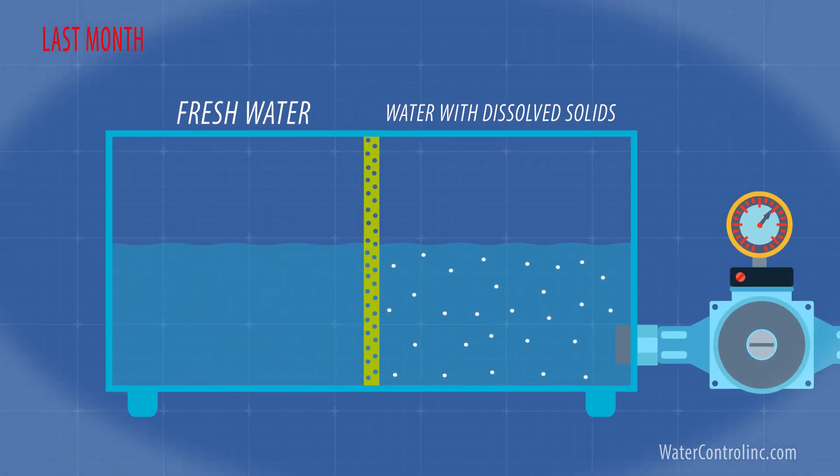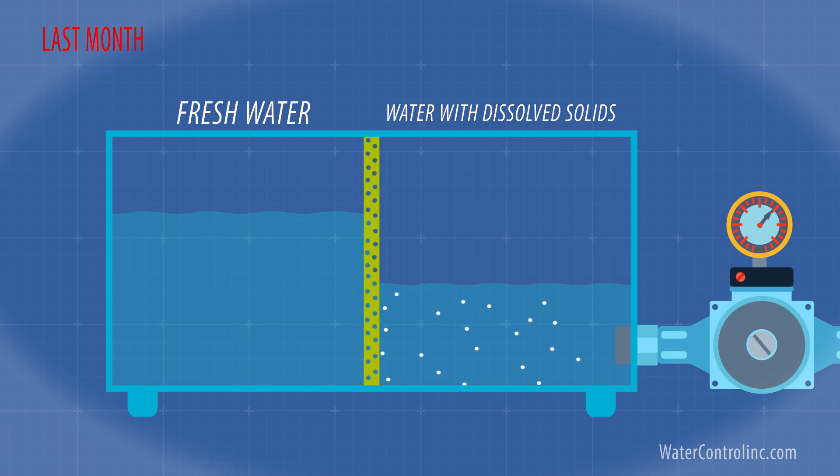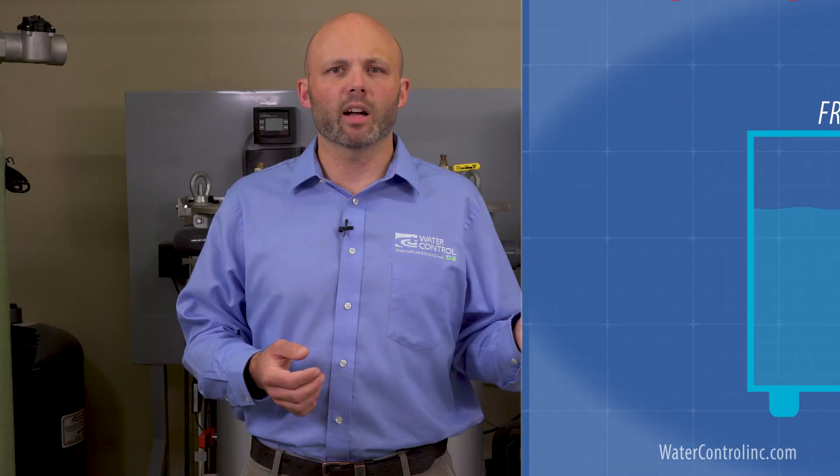Hi, this is Brian with Water Control Corporation. In last month's video we talked about the basics of membrane filtration and how we use artificial pump pressure to push water backwards through a membrane from an area of high concentration of dissolved solids to an area of low concentration, basically reversing Mother Nature's processes. But what I want to focus on today are the items that are needed both before and after the actual membranes in order to have a complete functioning commercial reverse osmosis system.